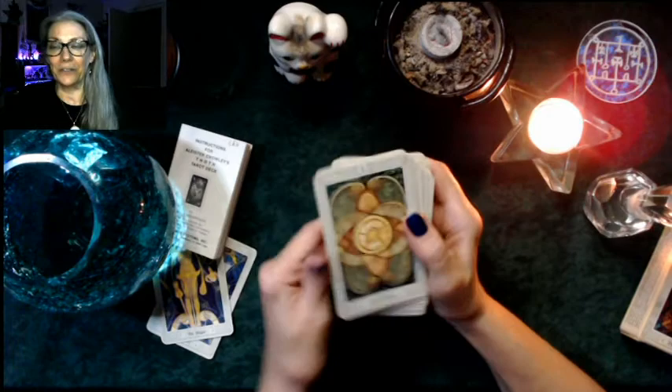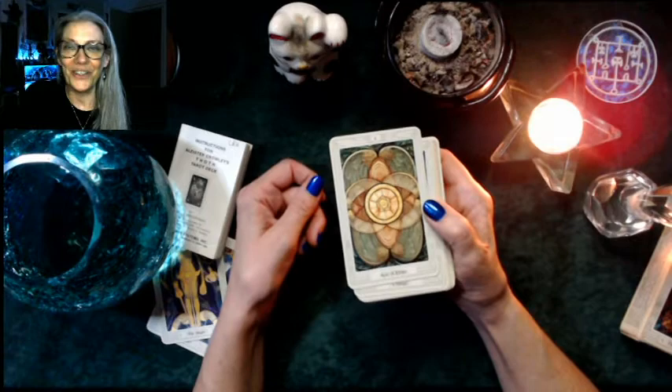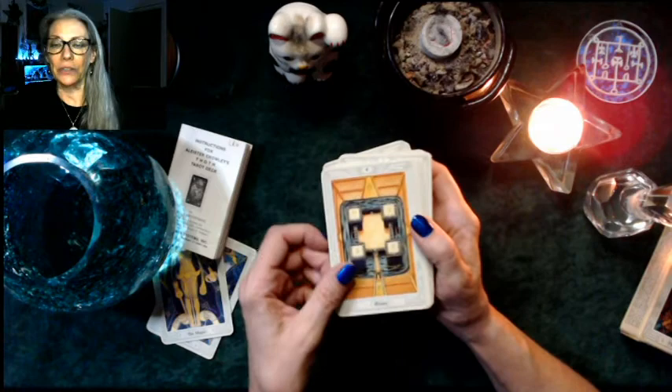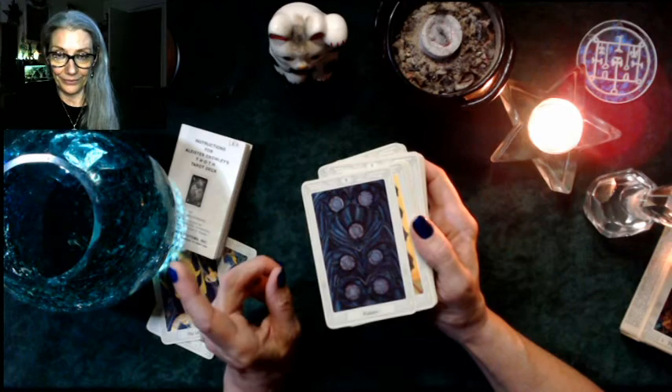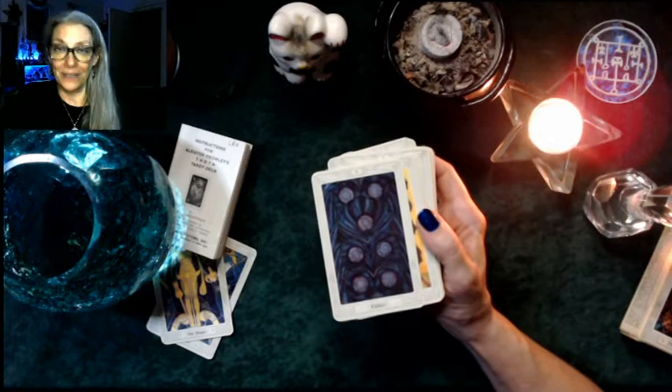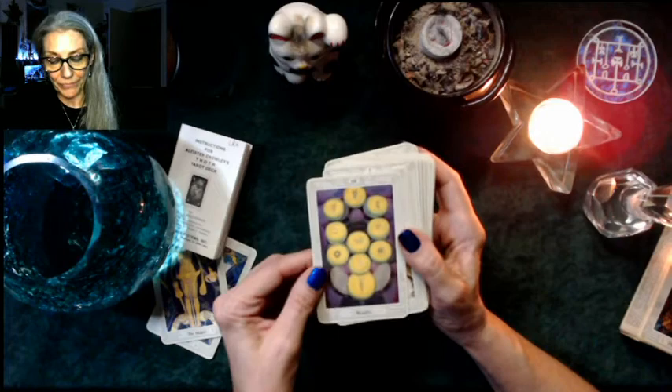Then we move to the suit of Pentacles — right away you can see by the coloration the earthiness of them. In this deck, they're called Discs. Ace of Discs. Two is Change, three is Works, four is Power, five is Worry, six is Success, seven is Failure — usually the Seven of Pentacles shows things fruiting and abundant, but here it's outright Failure.